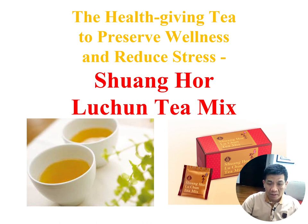Good afternoon everybody. Today I want to start the series on the Swangho product range. Today I want to talk about Swangho Luchun Tea Mix. We have upgraded our Luchun Tea — it has been a very likable product within our Swangho product range — and recently we have upgraded it to this new formula with added new ingredients, and we want to share with you more about this product.